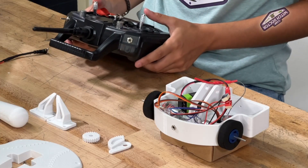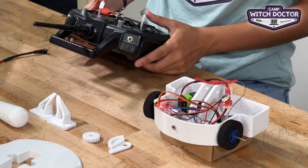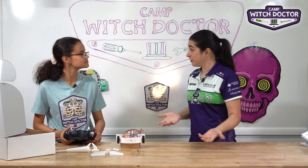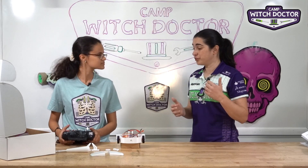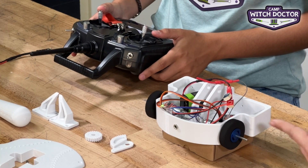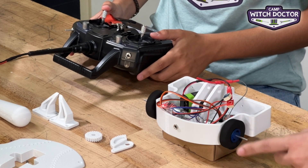Go ahead and hit the stick forward — let's see if it moves. That's looking good. Both wheels are going the same direction. So now let's make sure that it's driving in the correct direction. When you go forward on the stick, your robot should drive forward. You can see the wheels are moving this way — that looks good. Now go ahead and go backwards. It's going this way. Perfect.